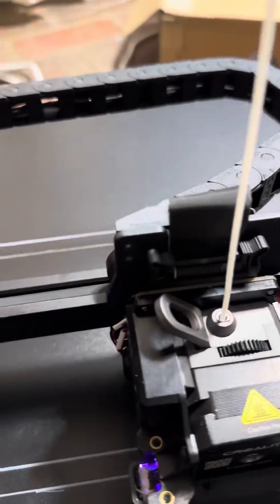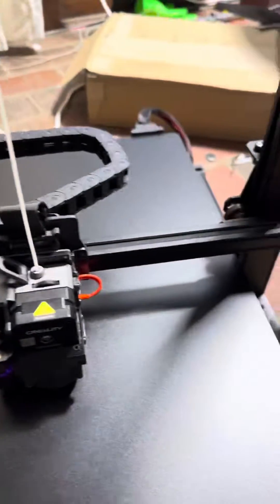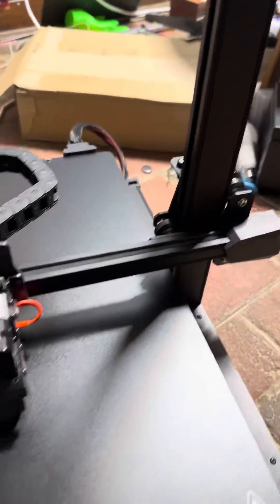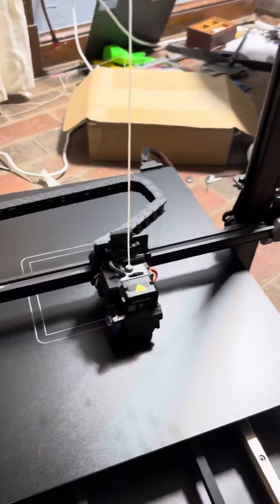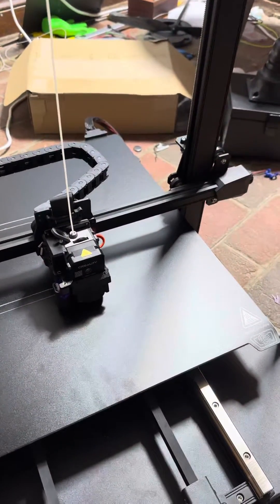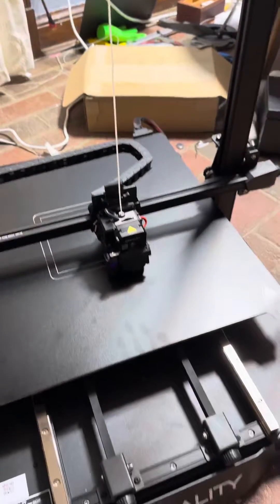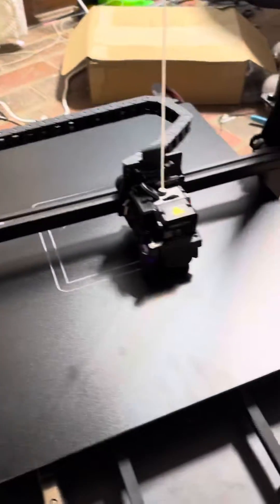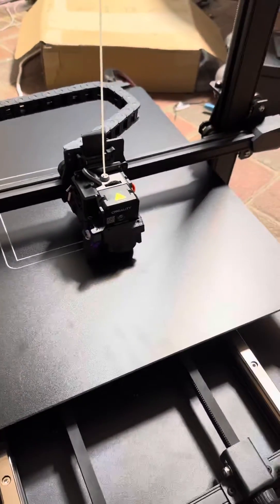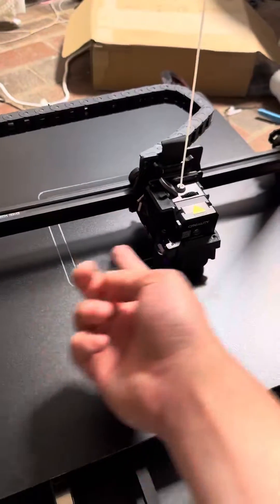We've got v-groove wheels for the rest of the motion system. They are a little bit more finicky to set up, but I personally don't think there's anything wrong with v-groove wheels. It's just a matter of whether they belong on a machine like this with such a high price tag that's more geared towards industrial usage. Since you're charging so much for this machine, you could get a couple more linear rails and at least throw some on the x-axis.